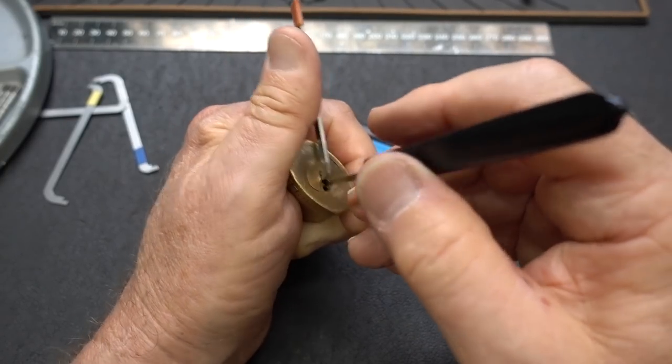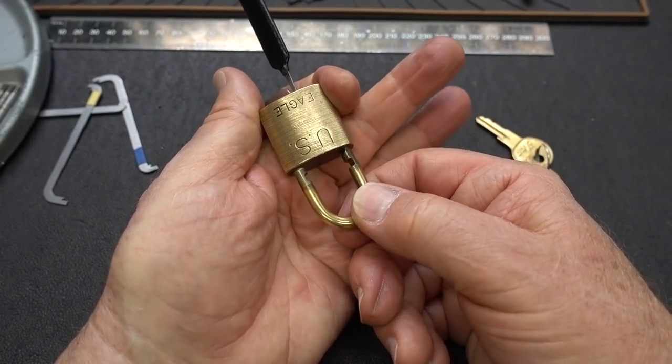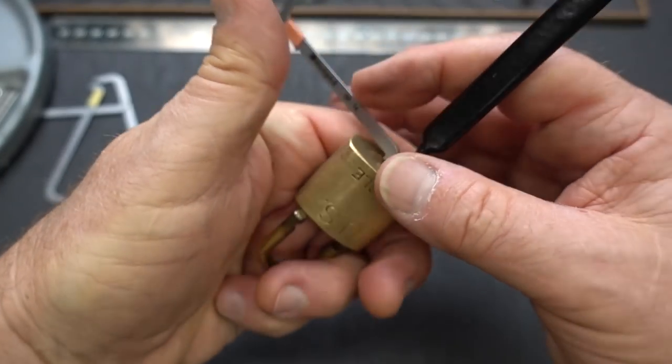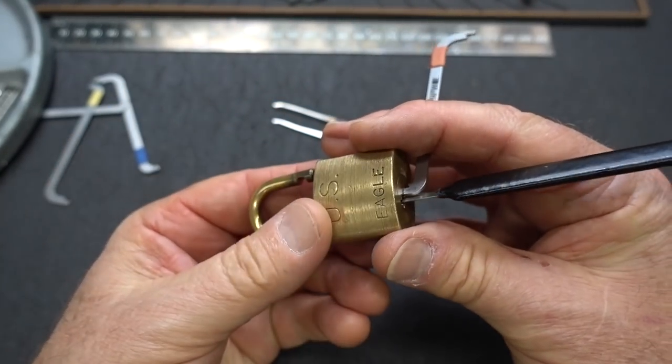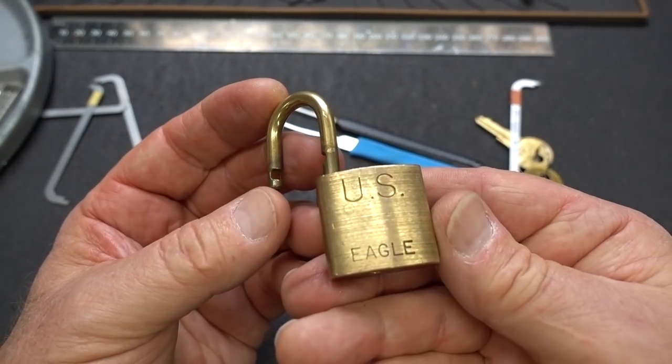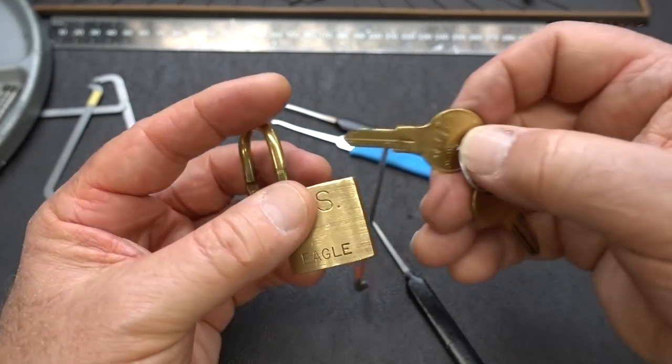I got a nice click and I think that's an open — yep! Look how long that's been closed; all the tarnish in there. I have never run into these before. That definitely has a nice deep spool in position number three. Kind of a cool lock — I sure wish I had a key for it.